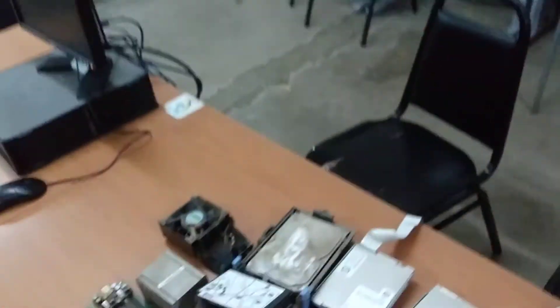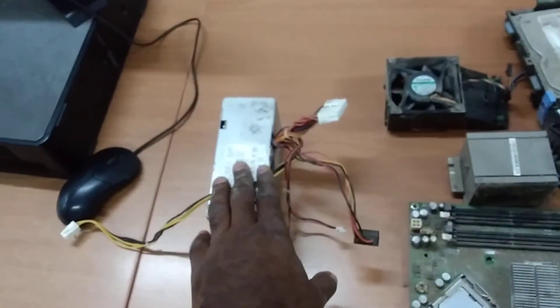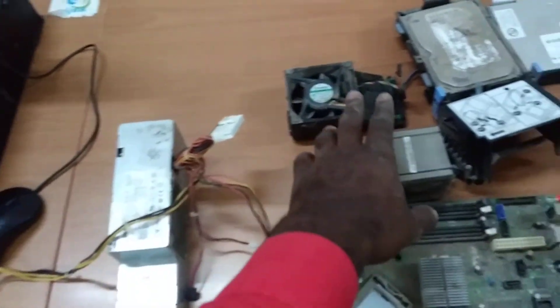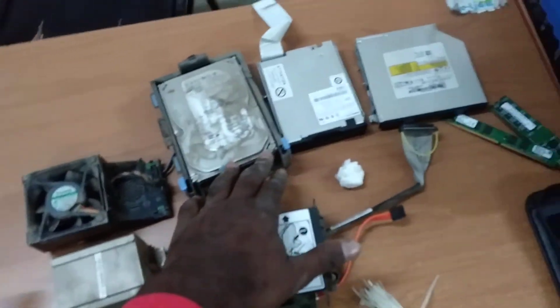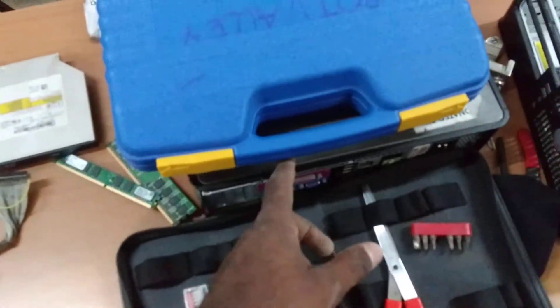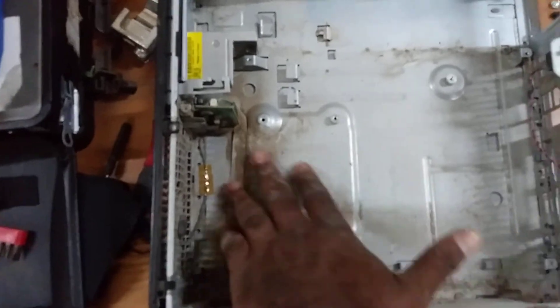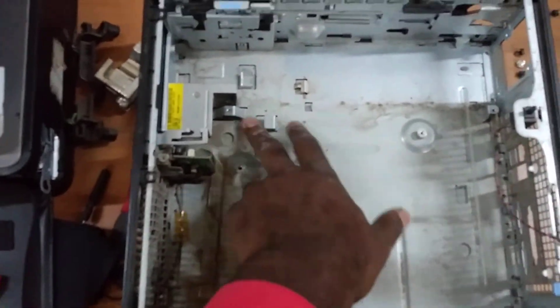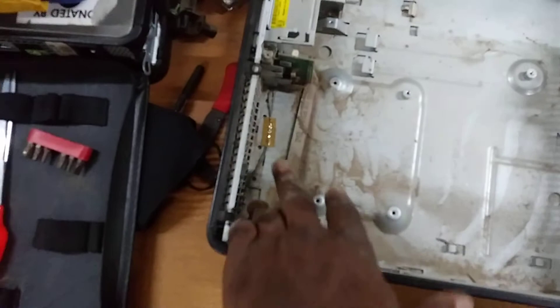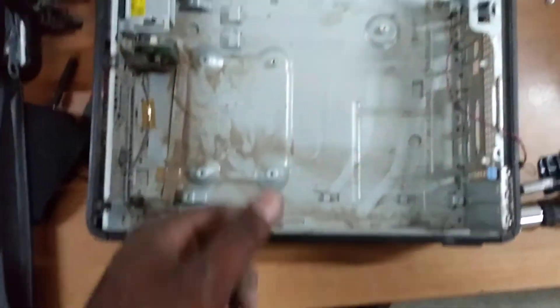All the stuff is out of the machine. Here is what it looks like: the board, power supply, fan, heatsink, heatsink cover, hard drive, floppy drive, CD drive, and memory sticks. This is the shell, and as you can see it's very very dirty. I'm going to clean these up and then show you what it looks like when it's clean.